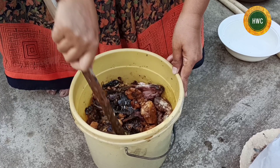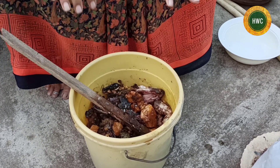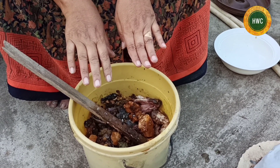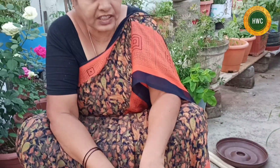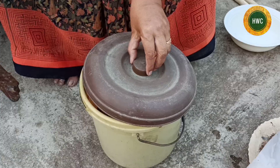Now we will cut the cloth every day. We will cut the cloth loose, then cut the cloth with water, cut it completely tight, and place it on the ground.